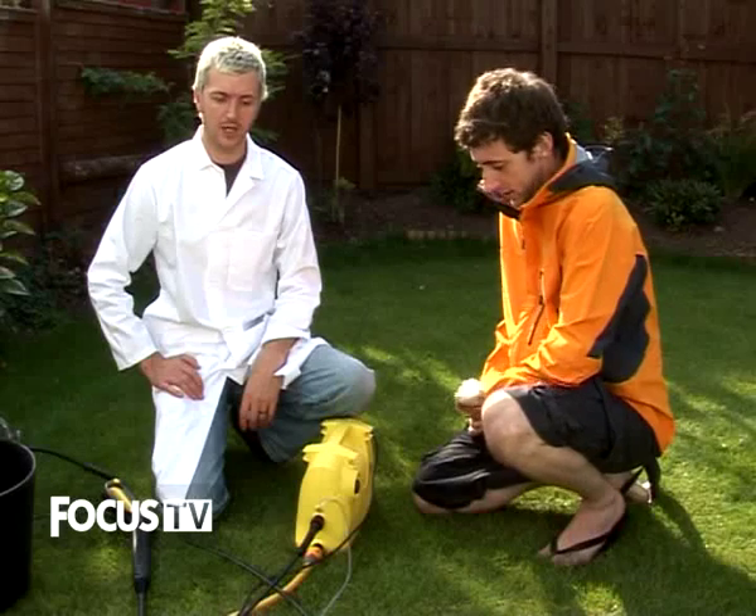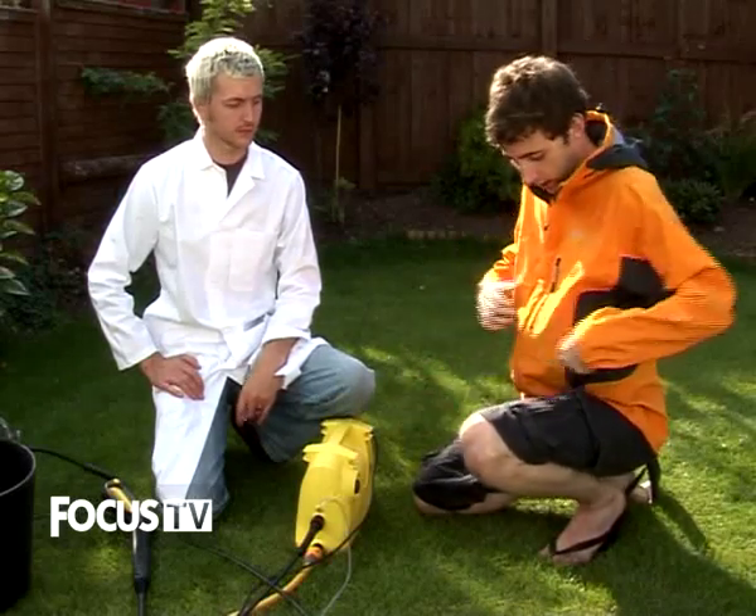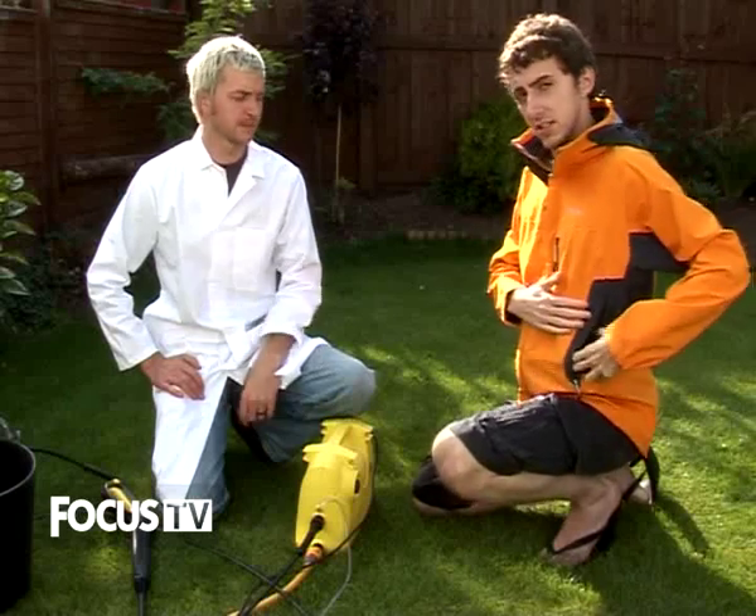So how are we going to test these coats today? The main weakness points are going to be the seams, all the zips and the pockets, as well as the hood and any opening around the neck.